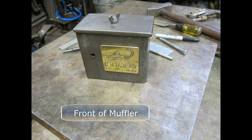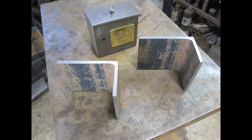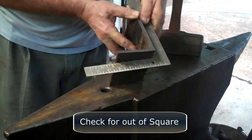Front view, rear view. I cut two pieces of three by six by five-sixteenths angle iron. Check to see if what you are working with is out of square.